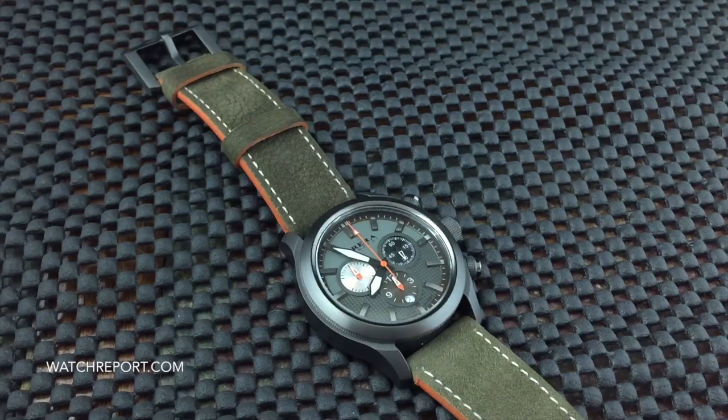I hope you enjoyed your look at the Brera Orologi Eterno 2 Chrono. Check WatchReport out on social media — we're on Instagram, Twitter, and Facebook. Leave a like or a comment here on YouTube and please subscribe so you never miss another video review. This has been Don Evans for WatchReport.com — see you on the next video, thank you very much.